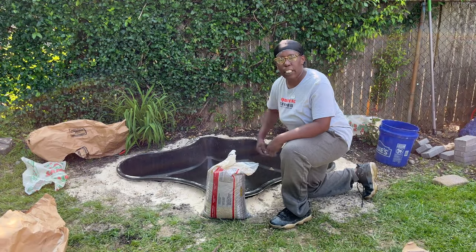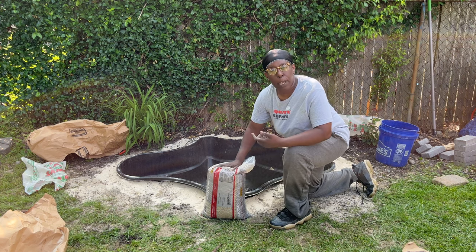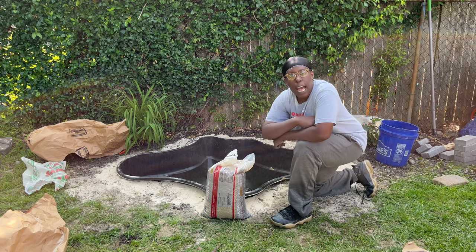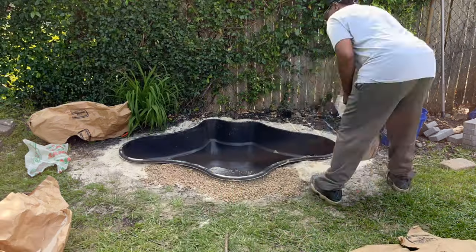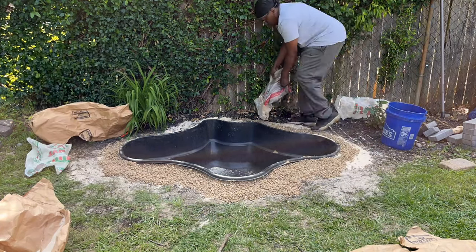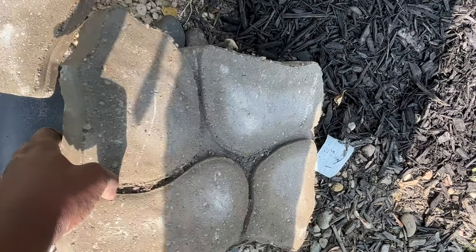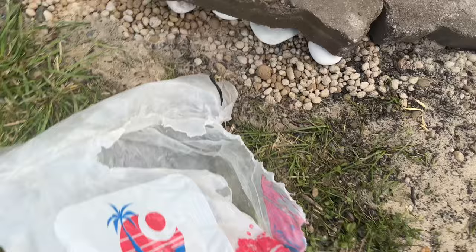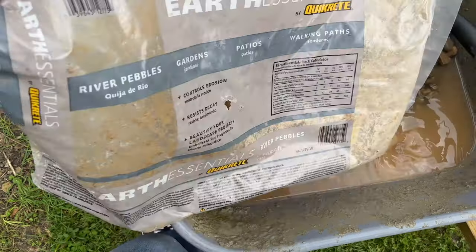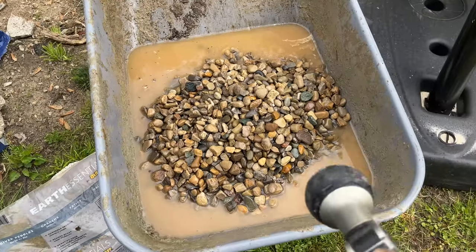Here it is my friends — our pond is all backfilled in with sand. Here are our sand pebbles; I'm going to take these sand pebbles and sprinkle them around, then I'll be adding the stones. In some places I've chosen to place these Caribbean beach pebbles under the stones.